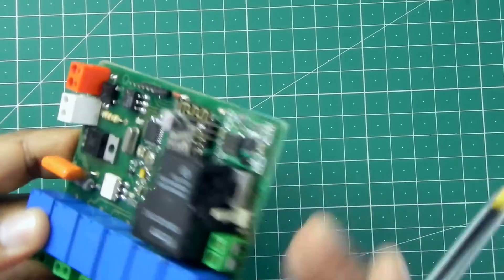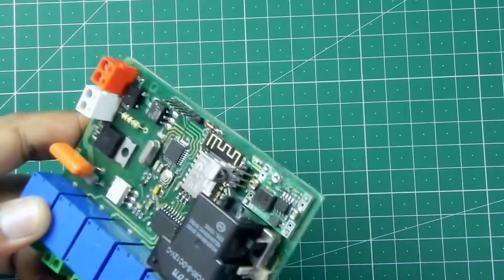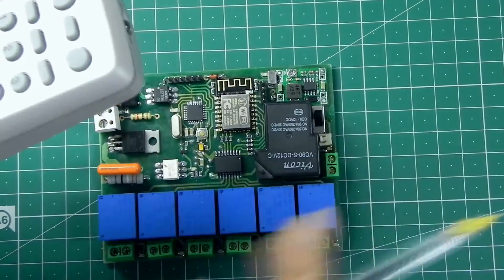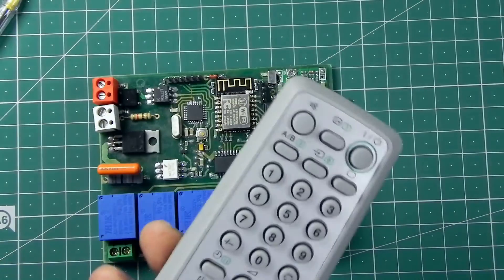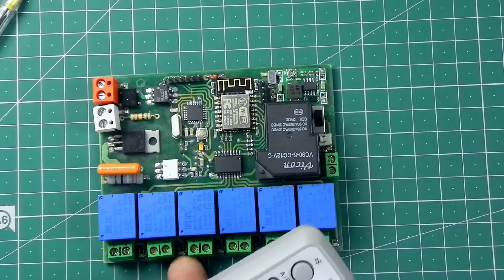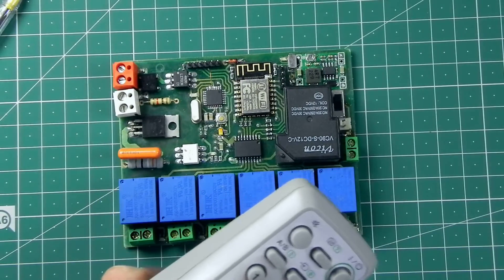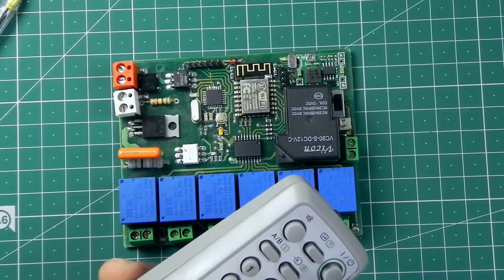Here is a switch, and you can see here is an IR sensor which will sense the signal from this remote. This remote is an IR remote and it has switches from 1 to 8. I have used these for this project and they are in toggle mode.